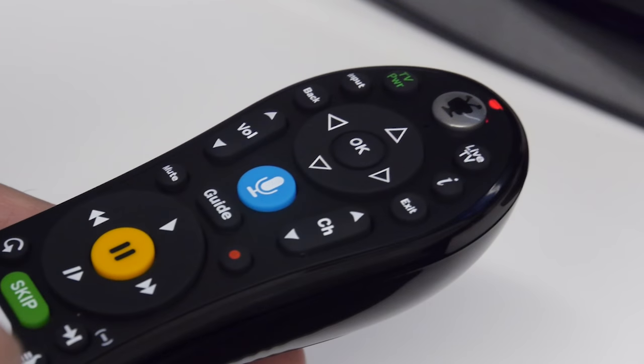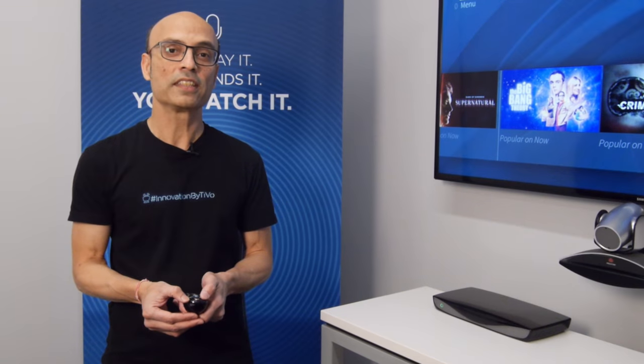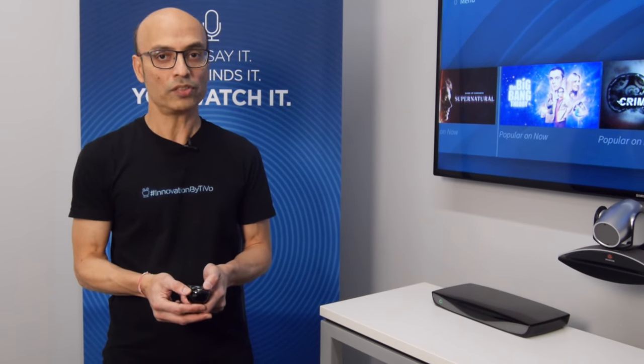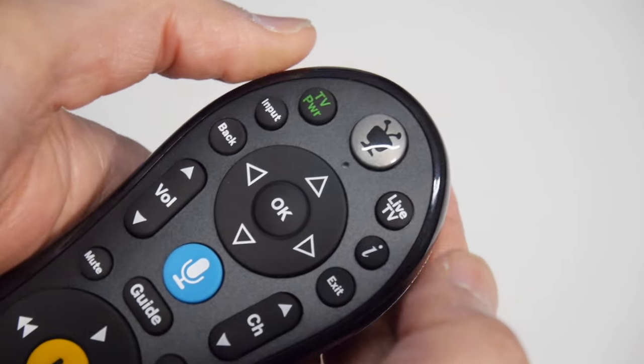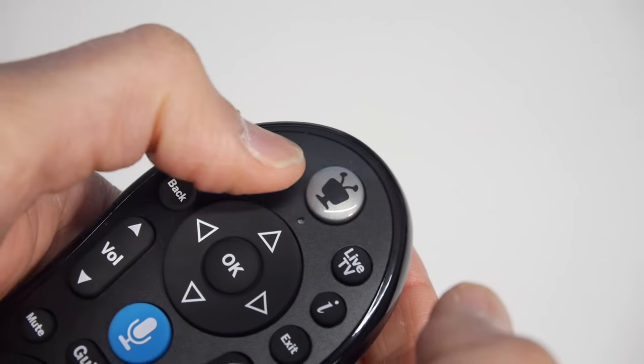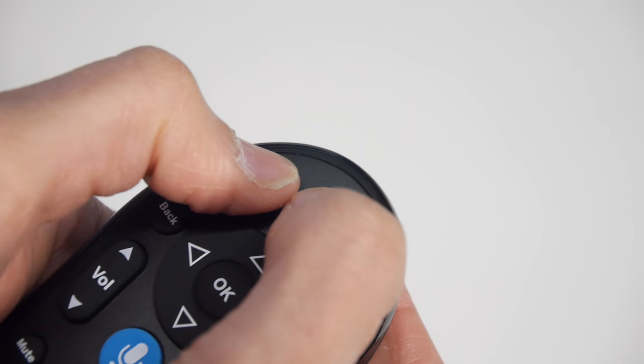Sure. If your remote is blinking red at the top of the TiVo button and it's paired in IR, and you need to repair it in RF in order to be able to use voice. This is pretty simple. In order to repair the remote, you have to press the TiVo key and the TV power button simultaneously.